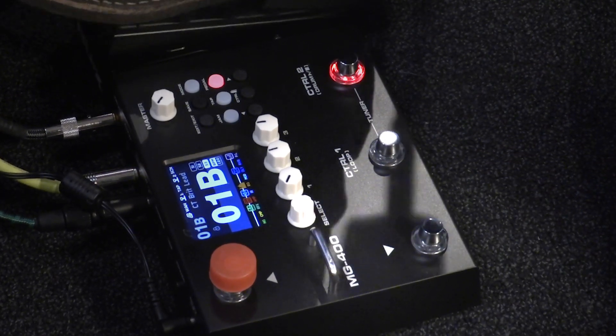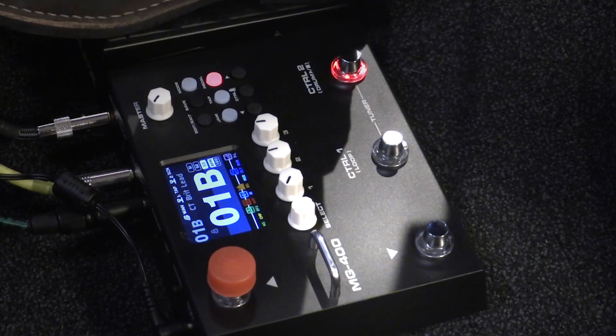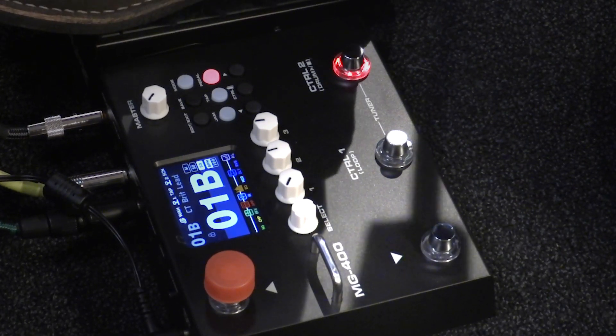Since releasing the MG300, and if you've ever played it and own it like me, I was completely floored by the sound and playability, let alone how easy it is to tweak its tone. The MG400 builds upon the MG300's intuitive interface and features, and is poised to become one of the best modelers for its price.